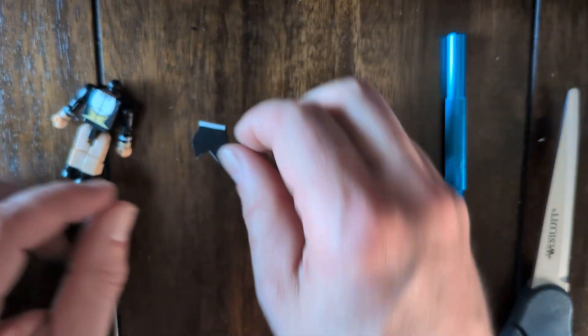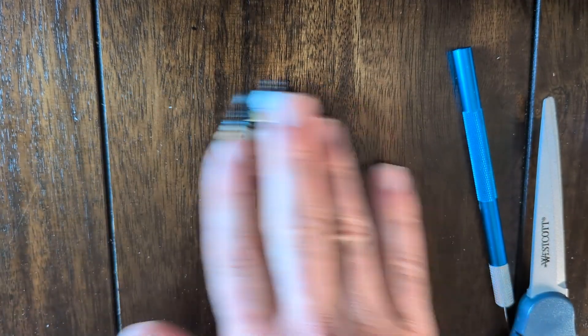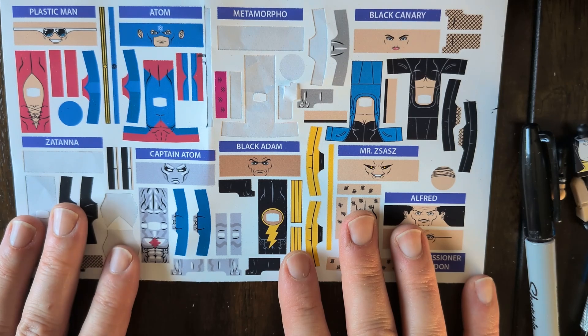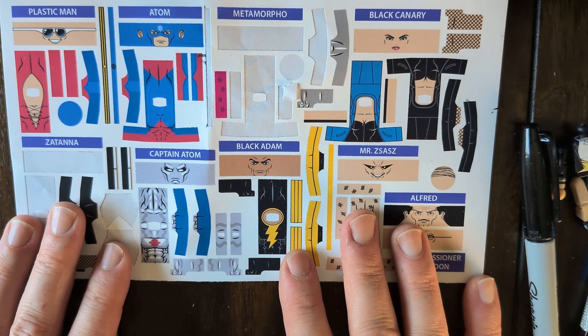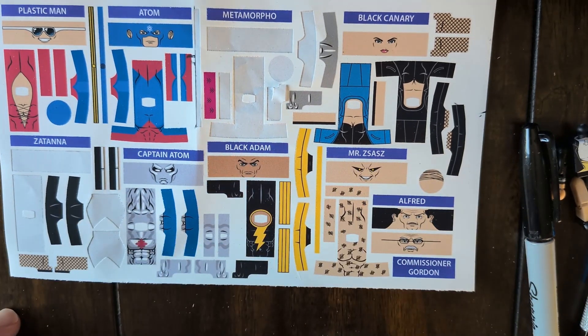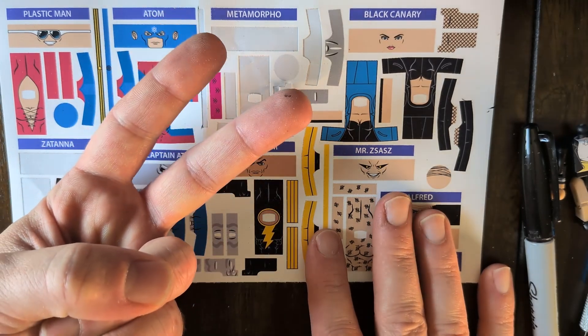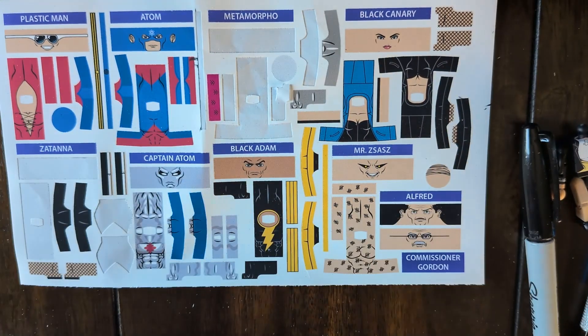Get that glued onto her. That should be everything you guys need to know about this. If you have any questions, feel free to reach out. I hope you love the kit, I hope you make some awesome customs, and there will be a part two of the DC sticker kit coming in the spring. Thanks for watching.